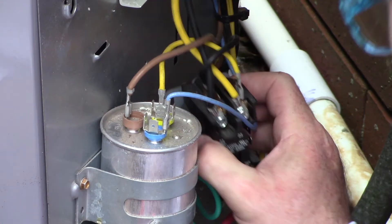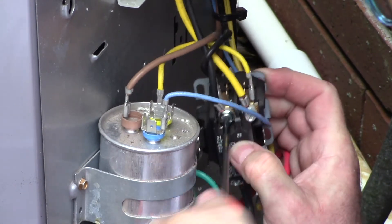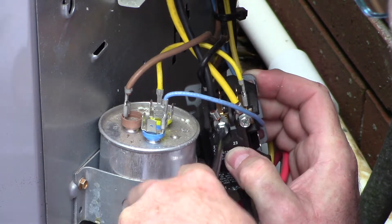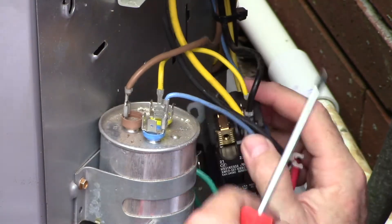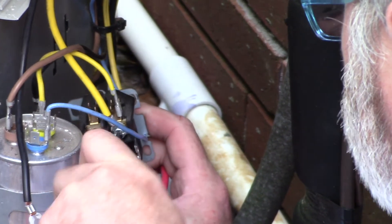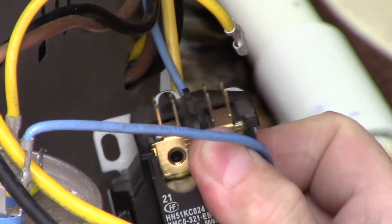Now we remove the thermostat leads that control the contactor coming from your thermostat. We remove the compressor connections at the top, including the jumpers that go to the common on the capacitor as well as the run lead for the fan. Once you get these top leads removed — and they can be difficult, so you may have to use a nut driver — we're going to remove the bottom L1 and L2 power leads and all the connections to the capacitors including the fan run connections.